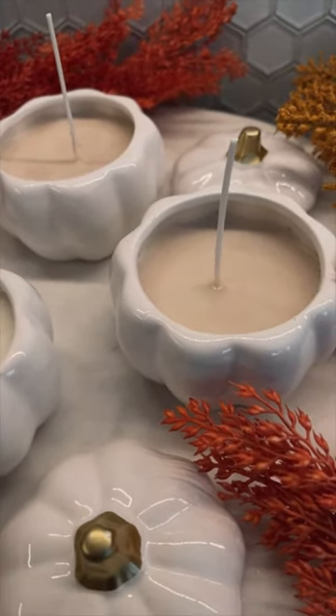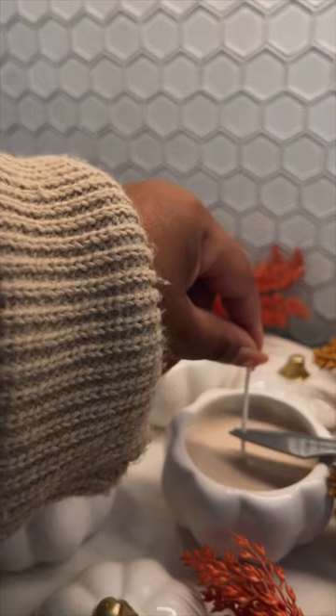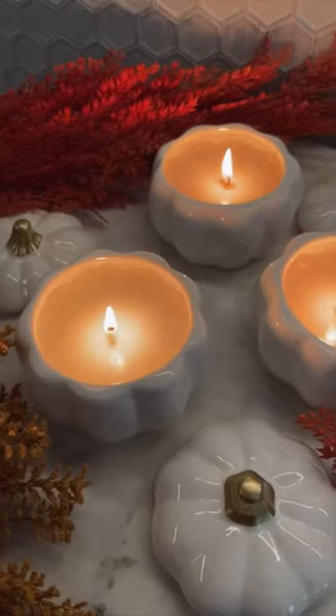This is how they look the next morning once the wax cooled. I cut the wick to the length that I wanted. Y'all, this was such a fun project to do. It's definitely something to do this fall with your kids, so I hope that you guys enjoyed.